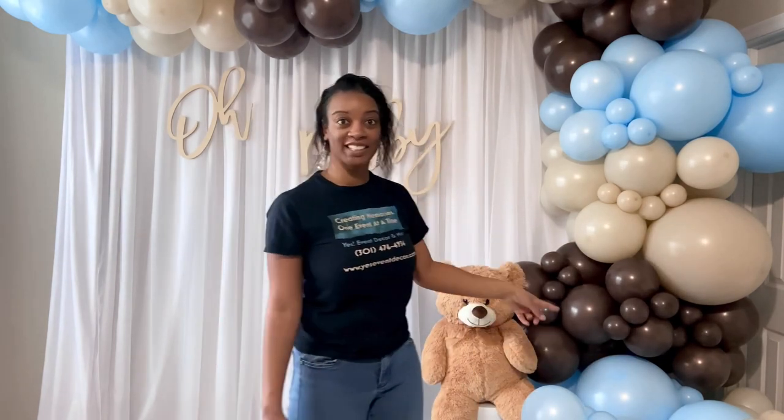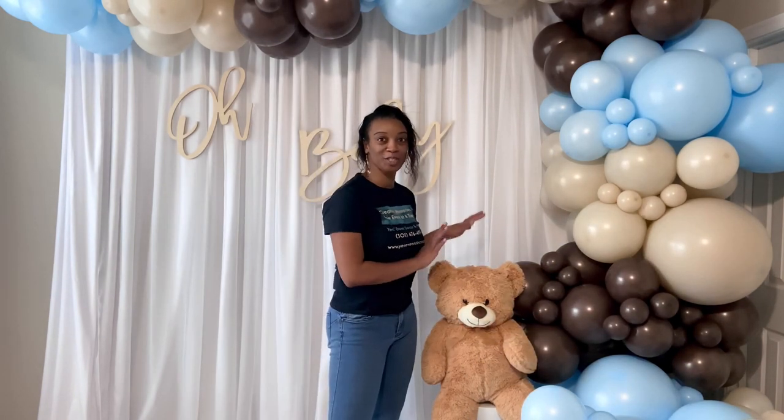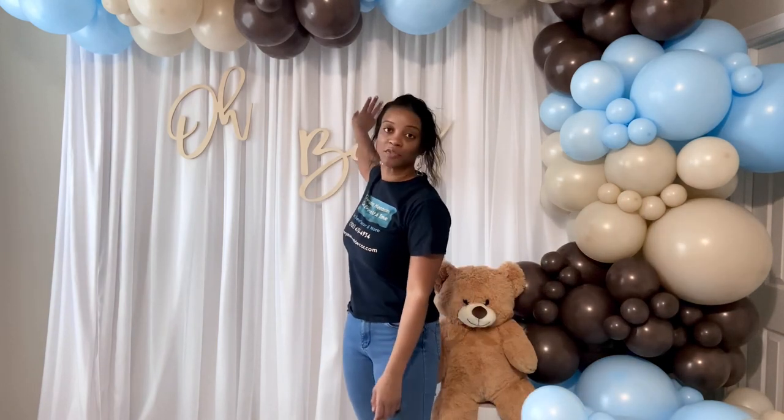Here's where I'm at so far — I finished my balloon garland and I love how this looks. I also added this teddy bear, which is so cute, I got it off Amazon. Then I added my 'Oh Baby' sign. If you have any questions on how I add that, I just use fishing line, tie it around the sign, tie the ends in a knot, and then use a safety pin to attach the fishing line to the backdrop. If you want, in a future video I can show you exactly how I do it — it's just hard to see the fishing line on camera. Tomorrow I'll do the balloon topiary and hang a teddy bear from it.